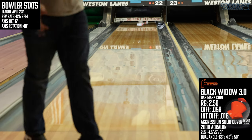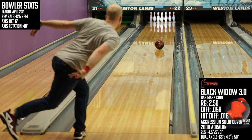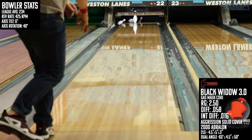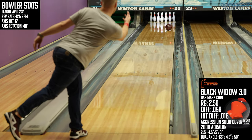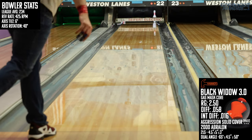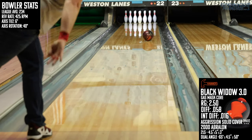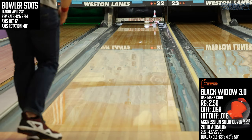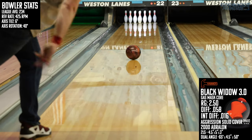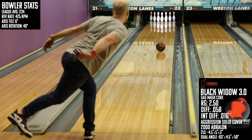When it comes down to repeating a shape in the same part of the lane, the Widow has the edge over the Storm. Here are my recommendations on the types of bowlers that I think would match up well with the Black Widow 3.0. The first is low axis rotation bowlers — these folks typically don't like opening up their angles much, and with the Widow 3.0 you don't have to. The gas mask core will do more of the work for you. The second recommendation is for speed dominant players — I think they can drill this one strong with longer pin-to-PAP distances and see some awesome shapes. Players that struggle with getting the ball to shape will appreciate the strong, consistent, and reliable reaction they get out of the Widow 3.0.